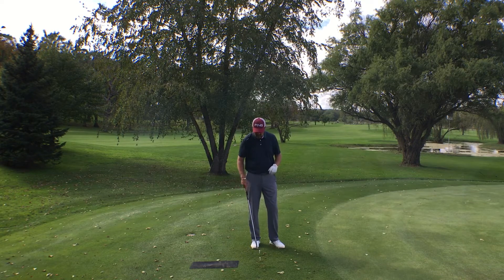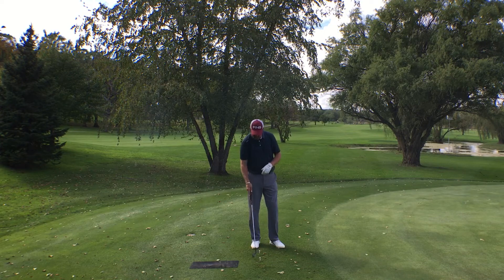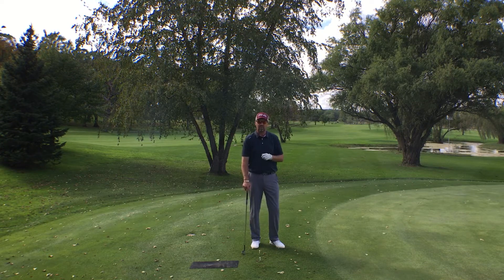You can do it on a mat, you can utilize quarters, or use a strip of tape — just to make sure where the club is impacting the ground.